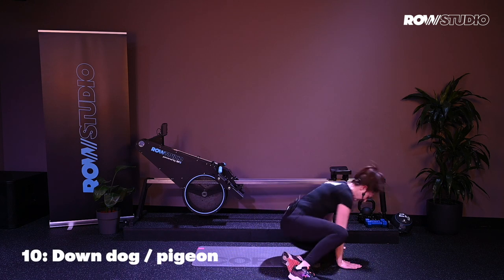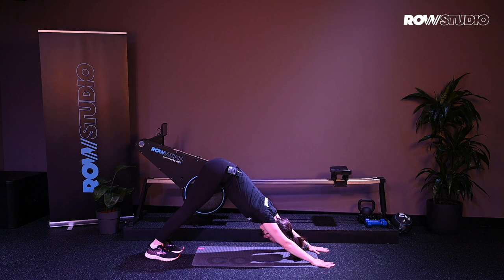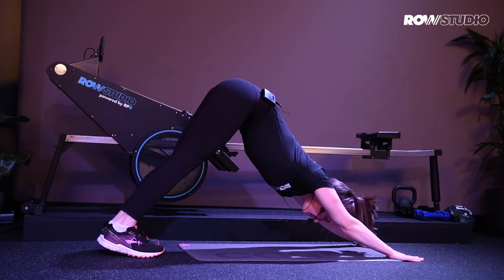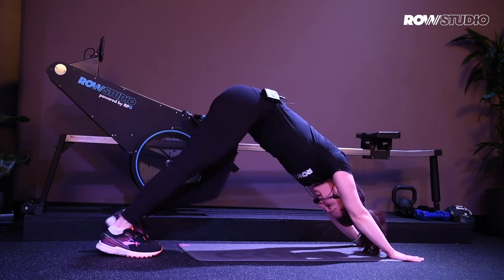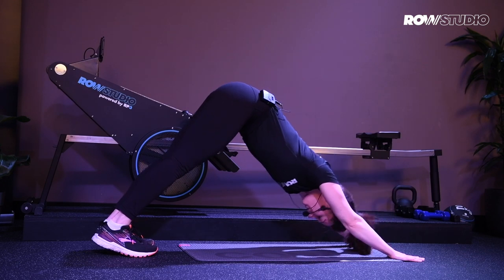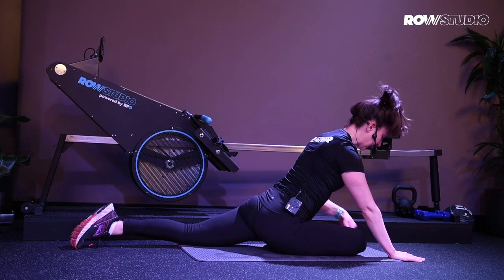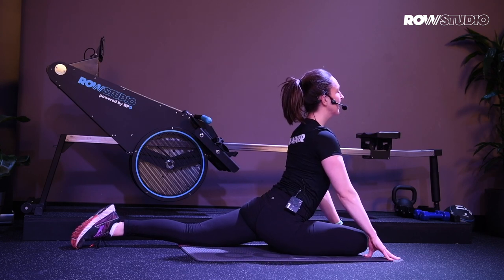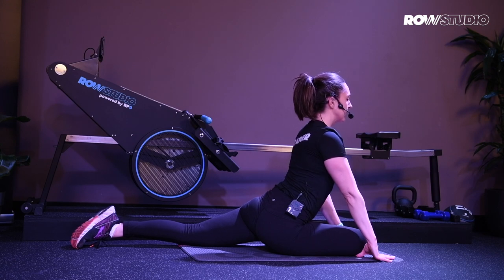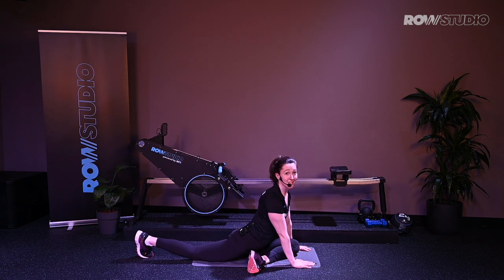Into our cool down. Nice work — coming into a nice down dog position. So you go from high plank, squeeze the hips up and back. If the heels don't touch the floor, that's fine. Slight bend in the knees here. You're looking for a stretch through the hamstrings, nice stretch through your back. Holding here, deep exhales. You can move the feet around a little bit, whatever feels good to you. And then we're going to take this into a pigeon — bring one foot forward, knee forward, down onto the ground, and let yourself sink down. Wherever you land, that's fine. Bring the chest up, open, and you should feel this stretch all the way through your glutes and your hips. Just a nice, easy cool down, deep exhale. You're going to repeat this on the other side, and then you're done. Thanks so much, we hope you enjoyed it.